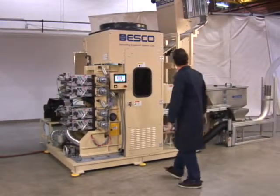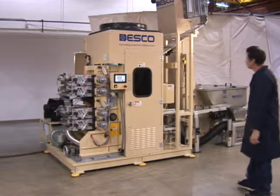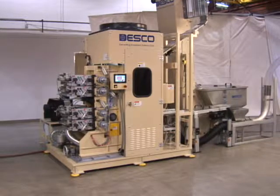The fully programmable Desco Rotary Cap Printer System orients, feeds, flame treats, prints, dries, counts, and even boxes closures at a rate of 4,000 plus per minute.